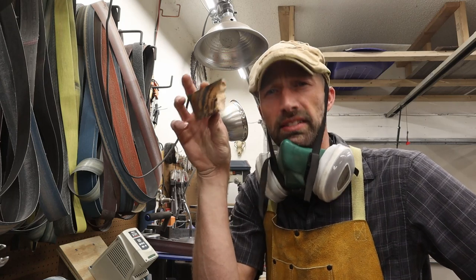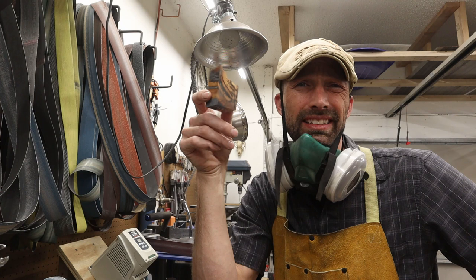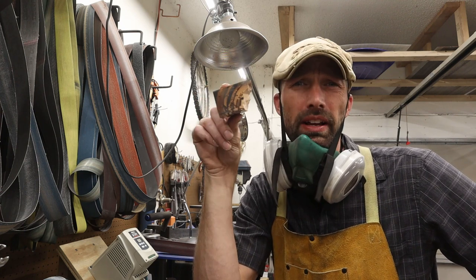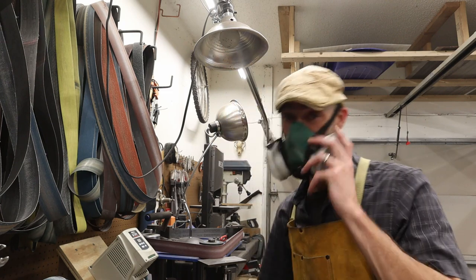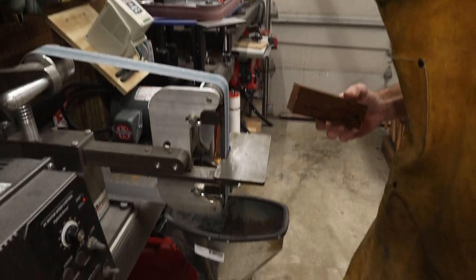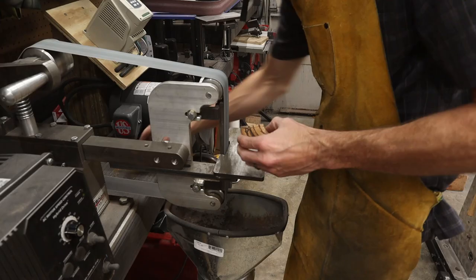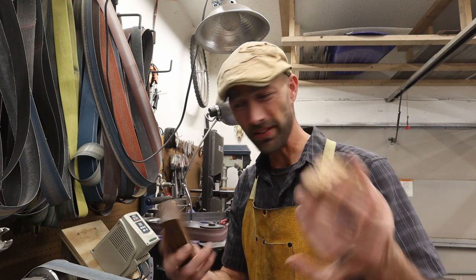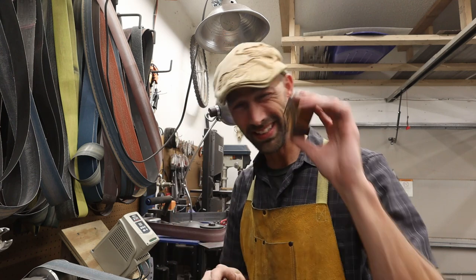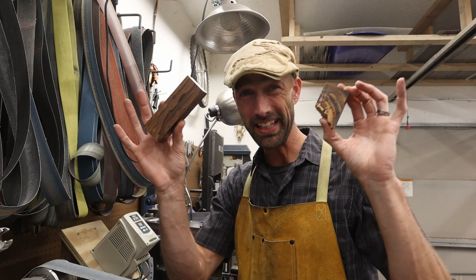Fossilized mammoth tusk stinks — oh boy does it stink. It smells exactly like burning hair or grinding deer antler — very stinky. Even though it is fossilized it retains the exact same smell when you grind it. Now let's do the ironwood. I don't know which one is worse — the ironwood smells like old cigars or cat pee, and the mammoth tusk smells like burning hair and singed fingernails. Yuck! Both of these stink tremendously, but at least I'm making the shop stink all at the same time.